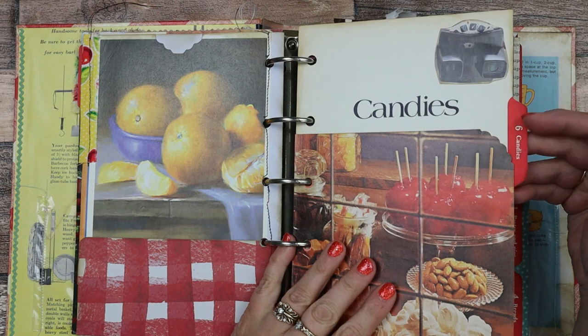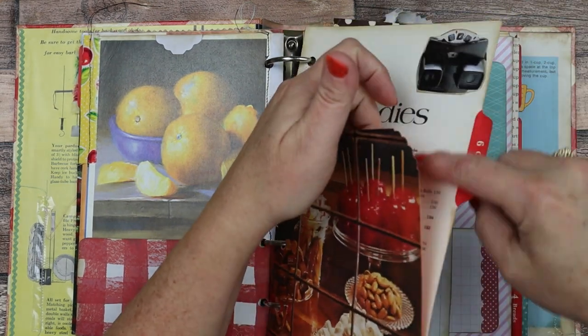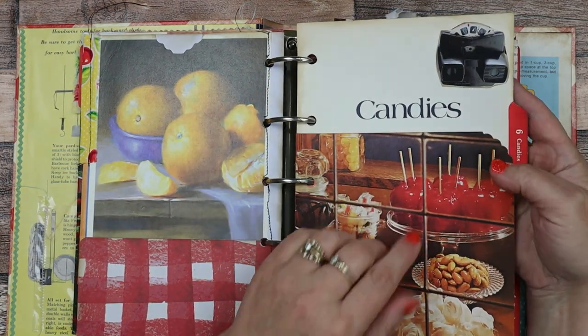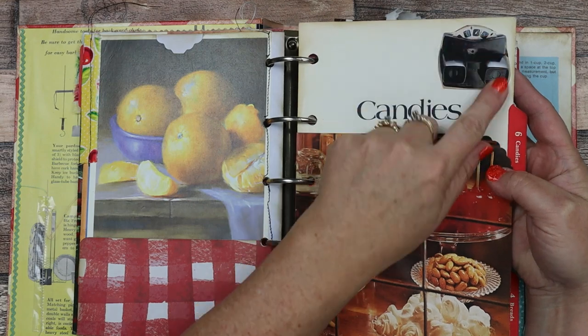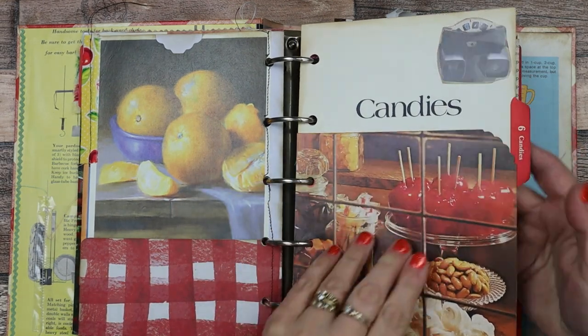Here is another one — here's a pocket. This one has an open side, so if you have something larger you want to tuck in. And then I put in a vintage view master, so I put that there.